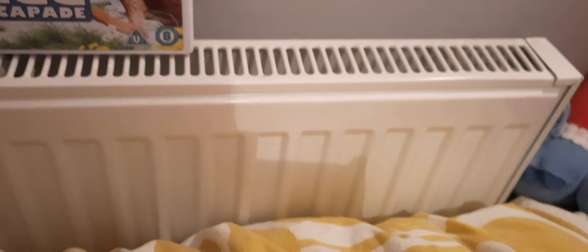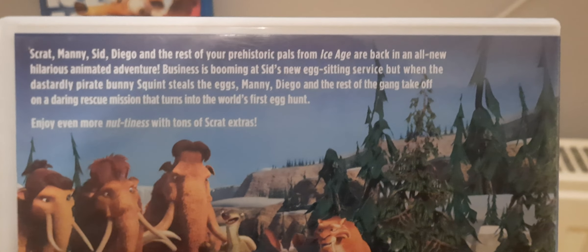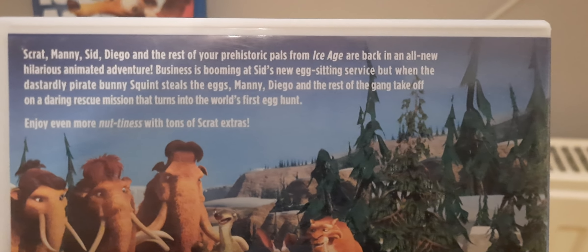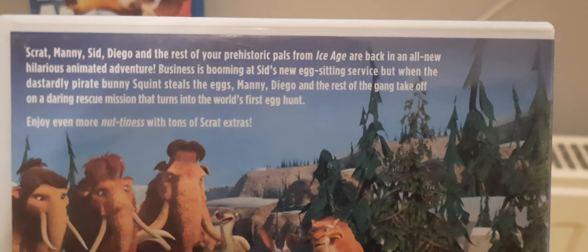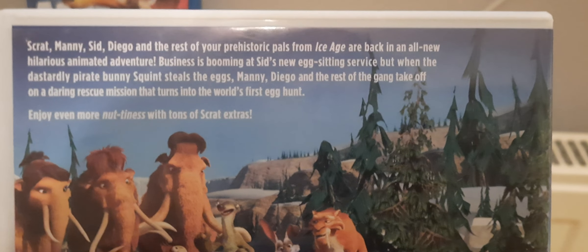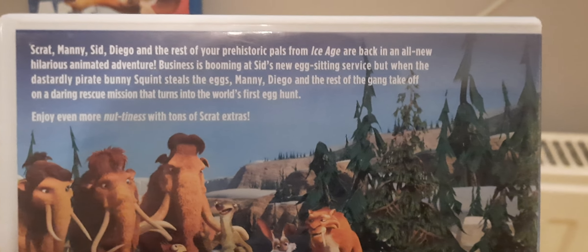And then we have Ice Age: The Great Egg-Scapade. Scrat, Manny, Sid, Diego and the rest of your prehistoric pals from Ice Age are back in an all-new animated adventure. Business is booming at Sid's new egg-sitting service, but when the dastardly pirate bunny Squishy steals the eggs, Manny, Diego and the rest of the gang take off on a daring rescue mission that turns into the world's first egg hunt.